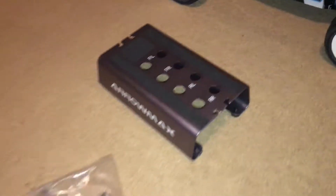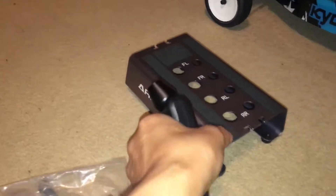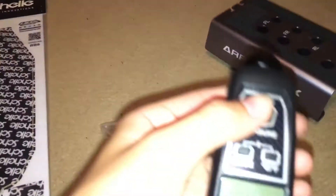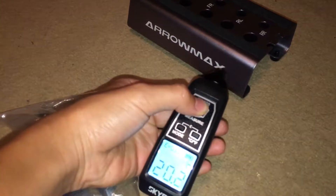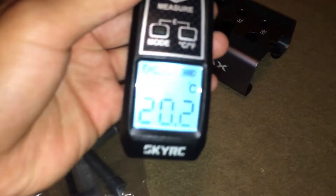The cool thing about the Aromax stand is that for your shock shaft, when you're refilling them with oil — and here's a cool thing — I have this SkyRC thermometer so it measures the temperature of an object. Let's see how hot this is: you just hold down the measure button and it's 20.2 degrees Celsius and 64.4 degrees Fahrenheit. That's pretty cool.